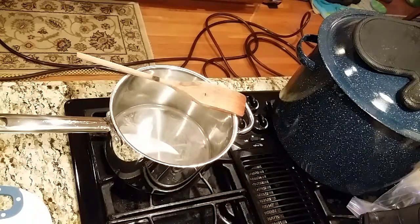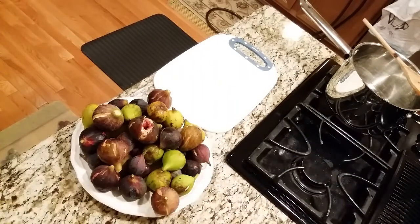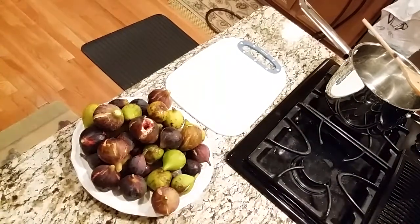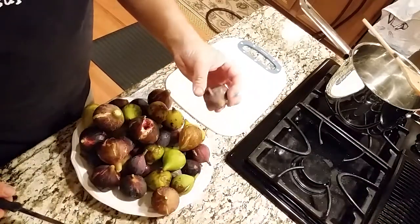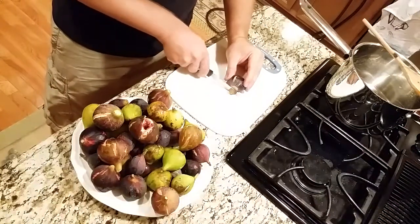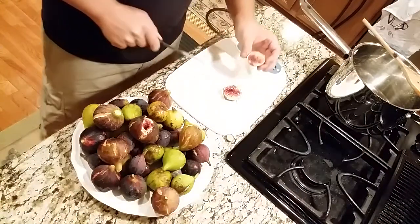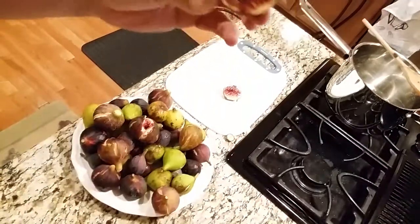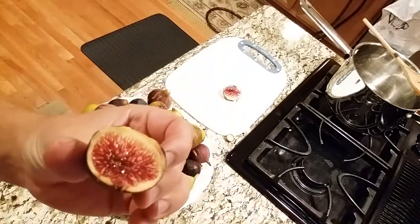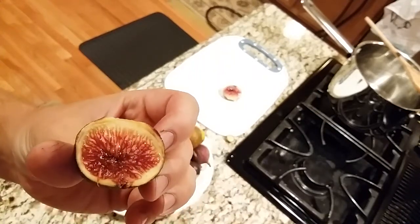That sugar has all been absorbed into the water. It hasn't quite melted yet, but while it's melting, I'm actually going to go ahead and cut up my figs. You can see I've got a pretty large plate of figs here. Not all of these are black madeira, but I'm going to pick through the ones that are. Cut off the tops of them, and then I'm going to cut these into whatever size I want in the jam. Tell me that isn't a beautiful sight. The black madeira fig is just beautiful and I can't wait to see how it tastes in a jam like this.